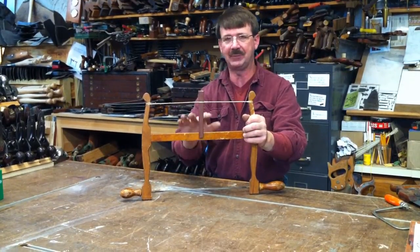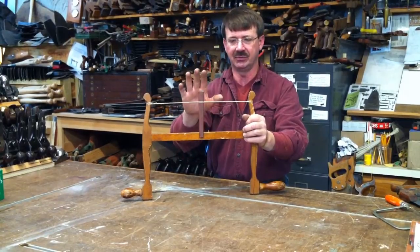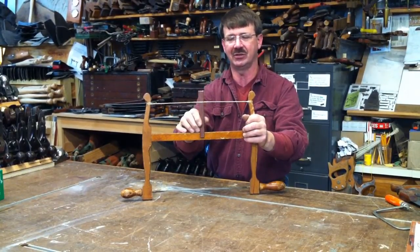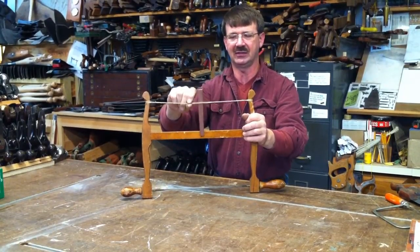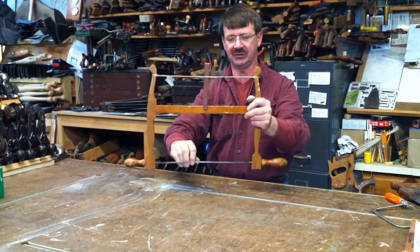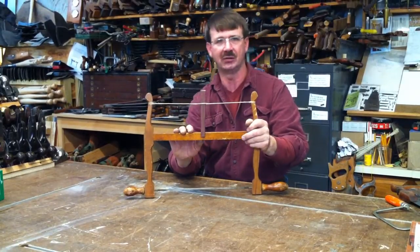For most people in our shops, they leave it together. The biggest thing is: do not leave the tension on it — just enough to hold the key in place. As you can see, I've got it loose and the blade will move a little, but it's not enough to let the saw fall apart.